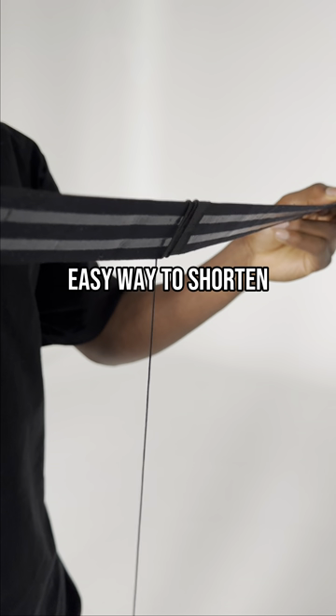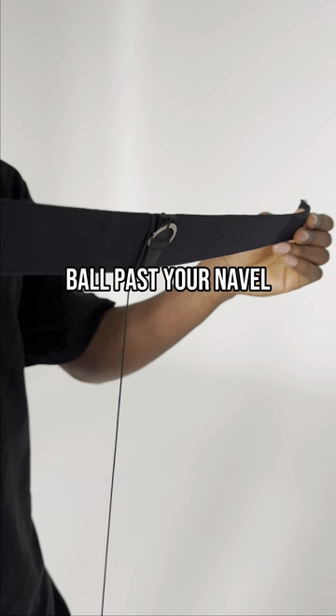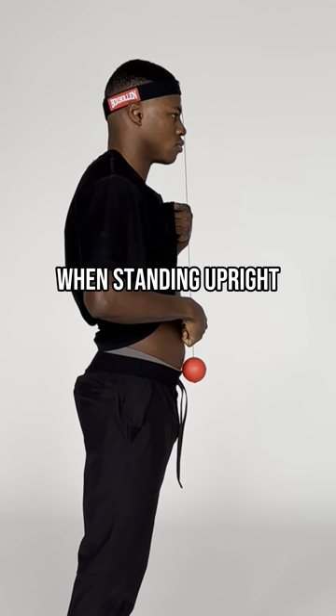Find your length. This is an easy way to shorten the string. The ball should be past your navel while standing upright and looking forward.